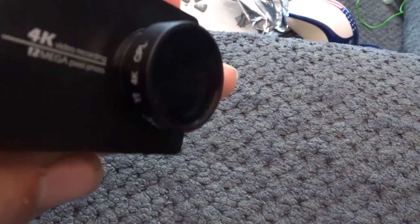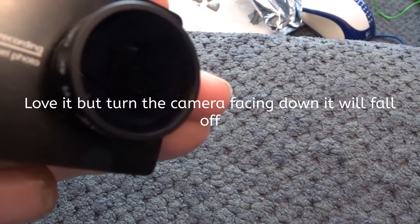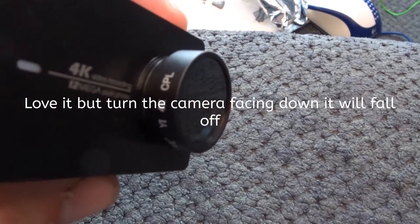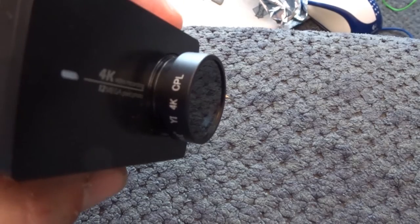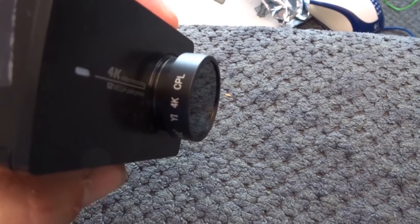I have here the Yee CPL. It's an ND filter. It doesn't sit fully closed on the camera, but I have ordered another one so it can go on correctly. A clear one and another one.